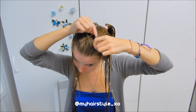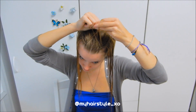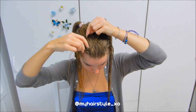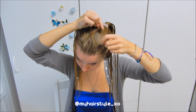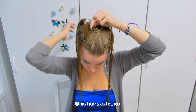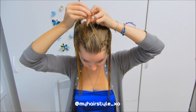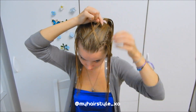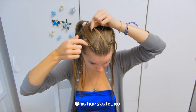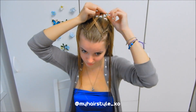Next section from the right, bring it over, cross to the other side. Next section from the left, bring it over, cross to the other side. Then right, cross over to the left side. Left piece, cross over to the right side. Then cross the right section to the left side, and the left section to the right side. Keep on going like this.